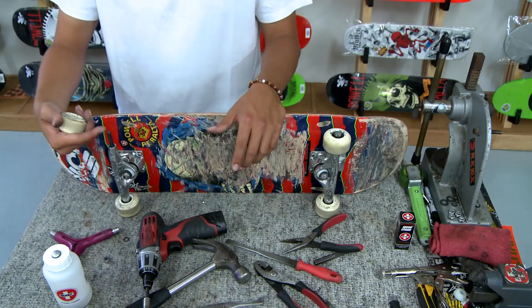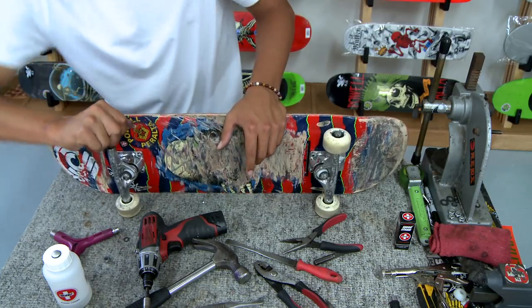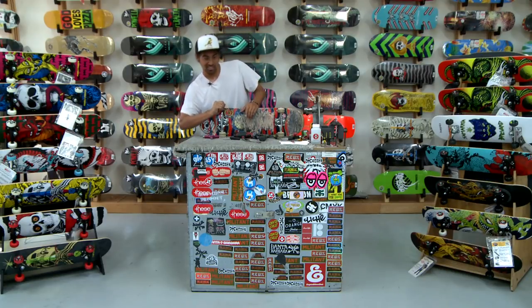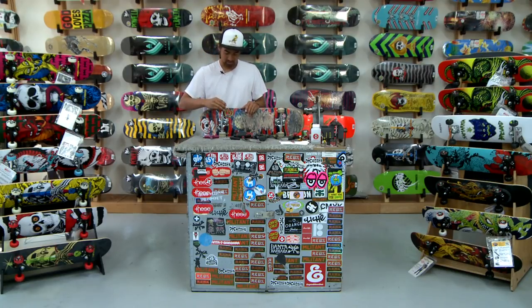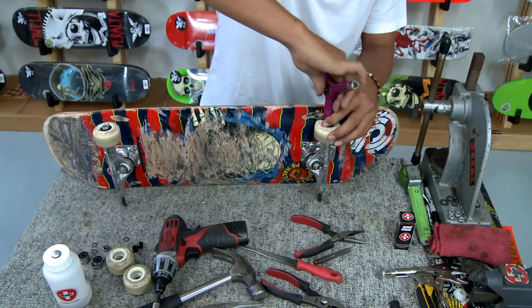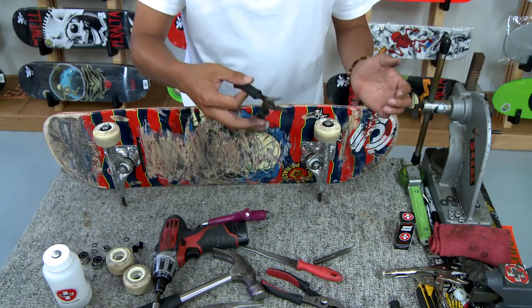What I like to do once I have that off is use the axle on my truck as leverage to take the bearing out. I have Bones Swiss bearings — best in the business. They're actually designed for skateboarding and only skateboarding, but they can be used for other stuff. It looks like the tool doesn't fit on this nut because it's damaged from hitting the ground so much, so we're going to have to go with the pliers for this one.